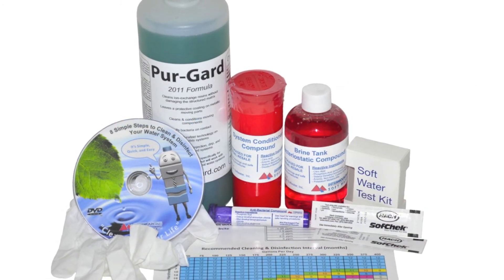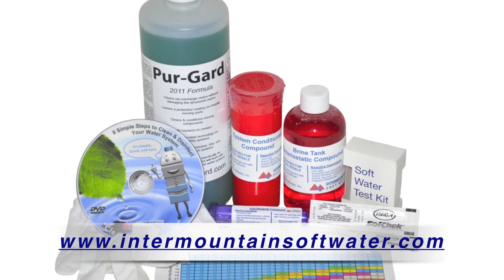To learn more about cleaning and disinfecting water equipment or other related products, visit the website below.